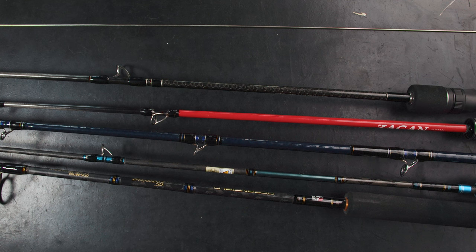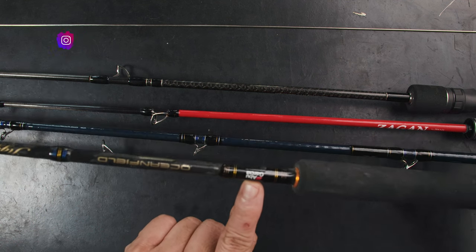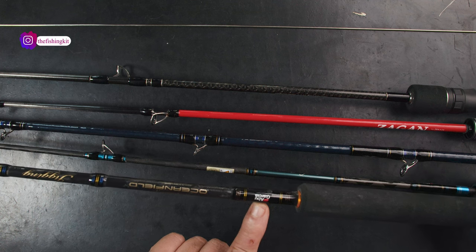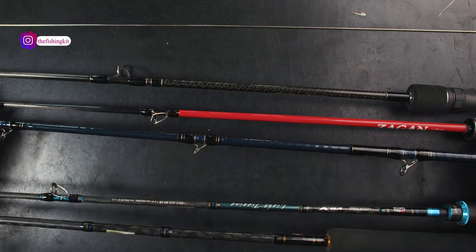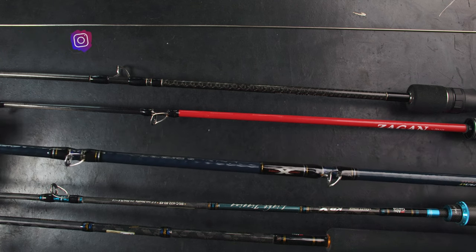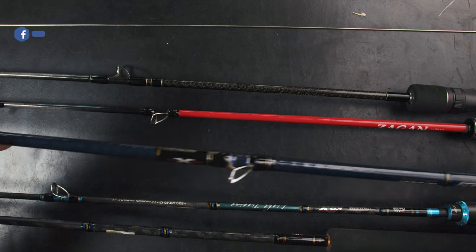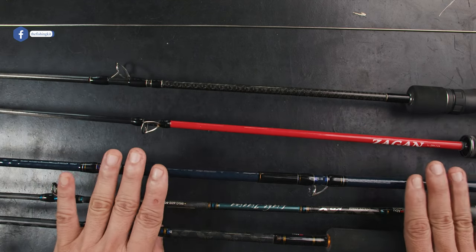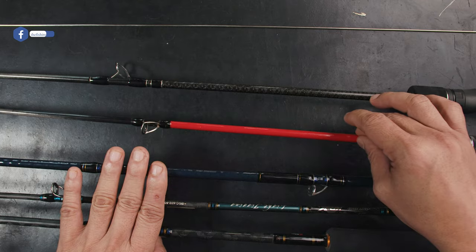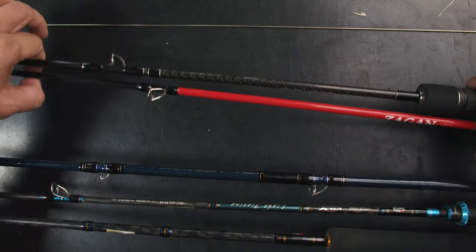Today we're talking about jigging rods. You might be familiar with that brand right there — not for sale in the states, which is too bad. Then we have this one, which is a long rod specifically for a type of jigging called long fall. And then we have slow jigging rods right here. These are Japanese rods, this is an Asian style rod, and this is a Japanese rod.